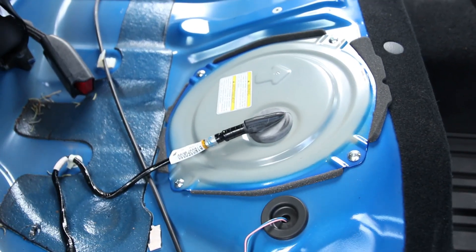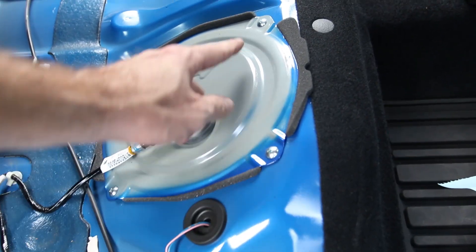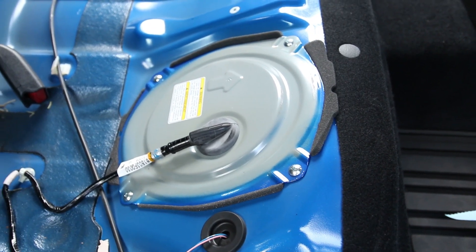What you want to find is the passenger side right here. Now let's go ahead and remove these four screws so we can get to the fuel pump and remove it.